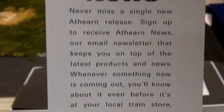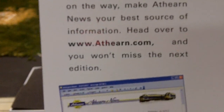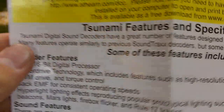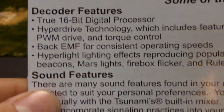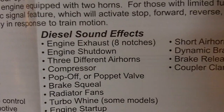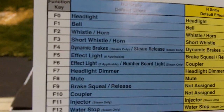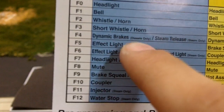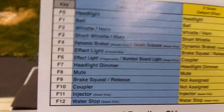Next you've got your Athearn News. Then lastly you've got the Tsunami sheet with the different features — 16-bit hyperdrive and all that. It's been optimized for its CVs, but I'll probably do a video once I change some of the CVs around. It gives you the functions: zero is the headlight, one is the bell, then horn, short horn, brakes, effects lights, headlight dimmer, mute — all that great stuff.